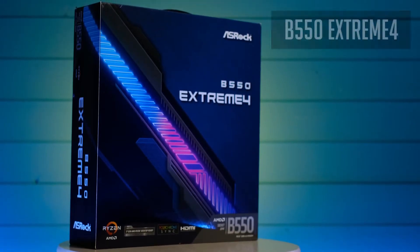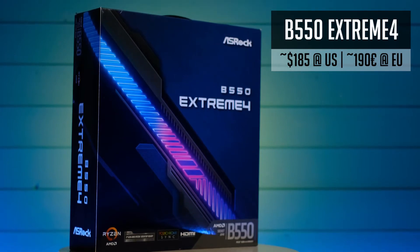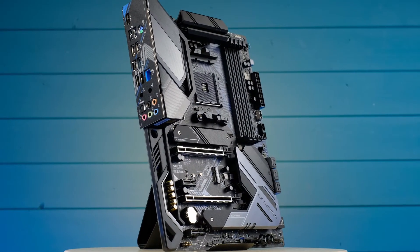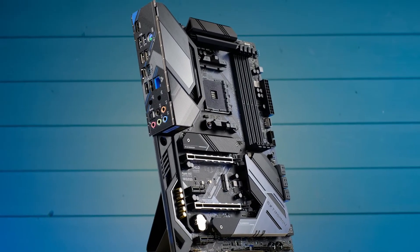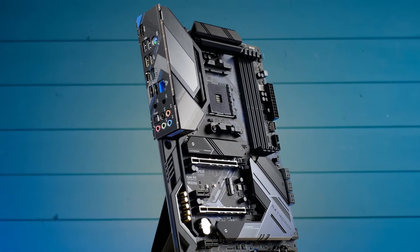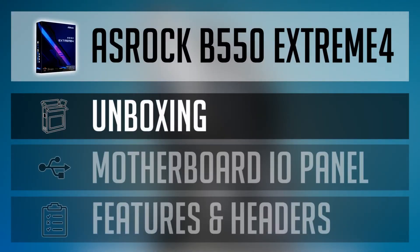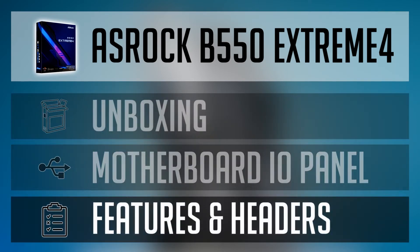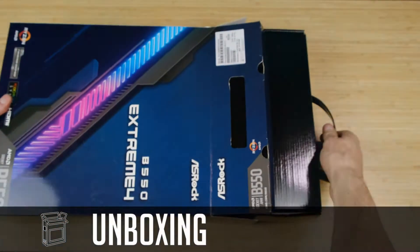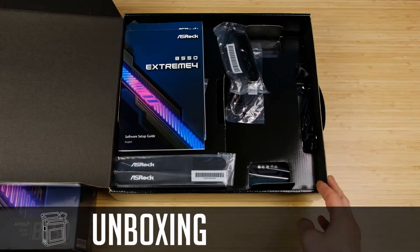This is the B550 Extreme 4 motherboard from ASRock. It's quite similar to another B550 ASRock motherboard but shares the same VRM with different looks and a few additional features. First I will do an unboxing of the Extreme 4 motherboard, then walk through the I/O, and finally we will check internal headers and features this motherboard has to offer.